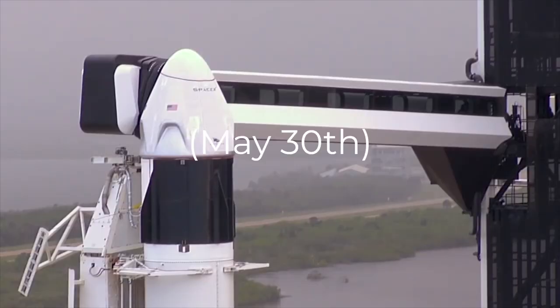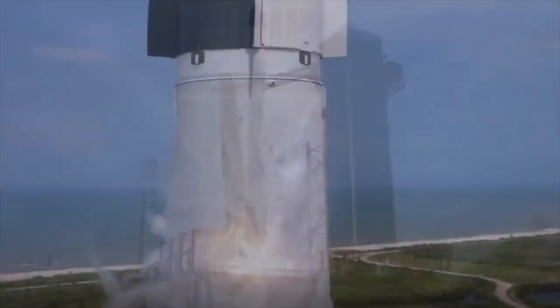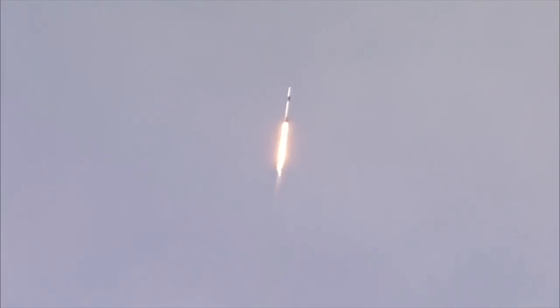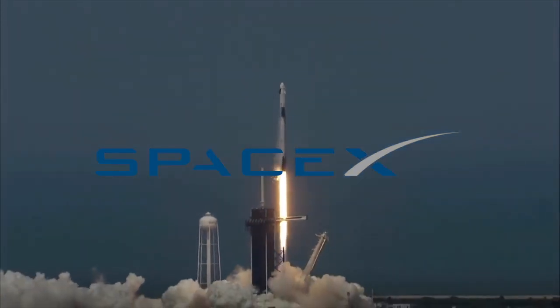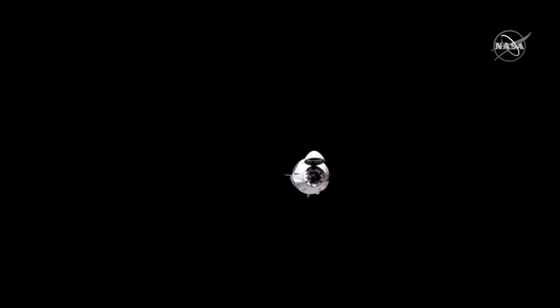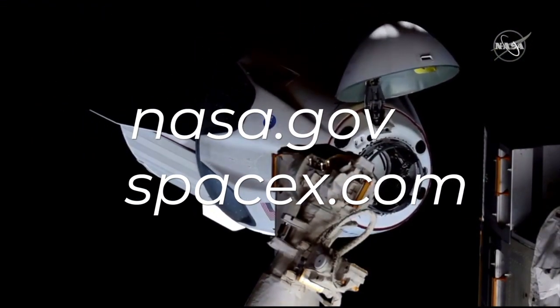Recently, the first rocket to carry people from Florida in almost 10 years flew into space. This was a big deal because the last time NASA launched people on one of their own rockets was in 2011, and because this time NASA didn't build the rocket or the capsule carrying the astronauts. Instead, this was the first time a private company, SpaceX, used their own rocket and their own capsule to carry astronauts all the way to orbit. While there have been other companies that launched people to space, SpaceX's Falcon 9 rocket and Dragon capsule have to travel much faster, carry much more weight, and travel much higher than earlier private spaceships. To learn more about this historic launch, check out MySci's videos on Facebook, Instagram, and YouTube, or visit nasa.gov or spacex.com.